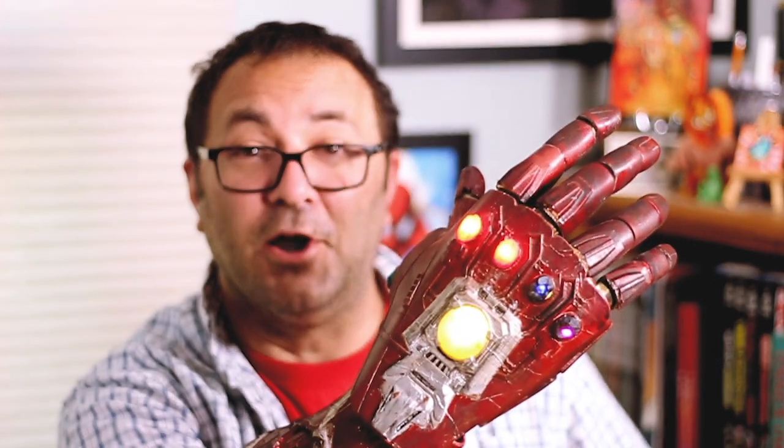Hey everybody, it's Kevin from 3D Printed Props. In today's video we're going to be putting together DO3D's Iron Man Infinity Gauntlet.